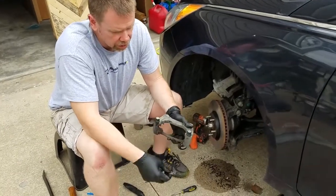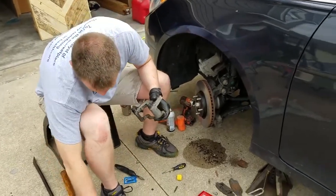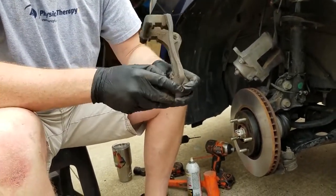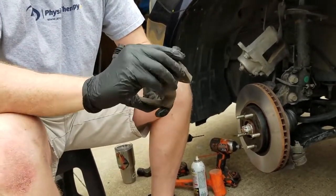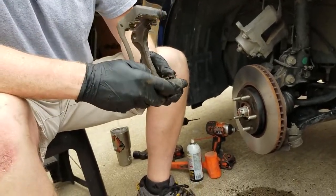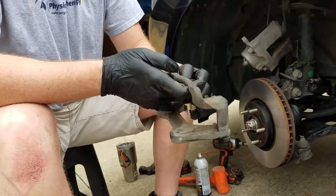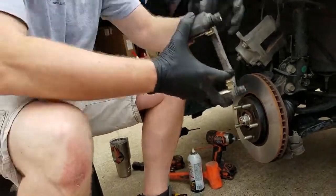We've got these old clips in here. We've got new ones with our new pads. Put those in — I think these are all basically the same. Put those in there. Now we're going to go ahead and put this back on.